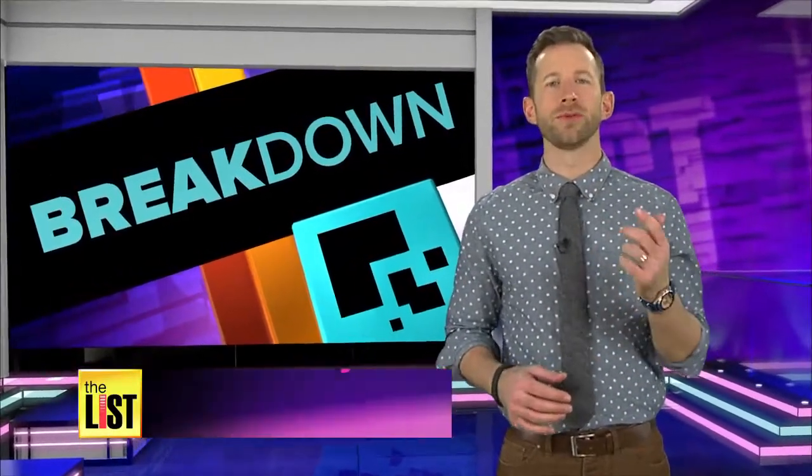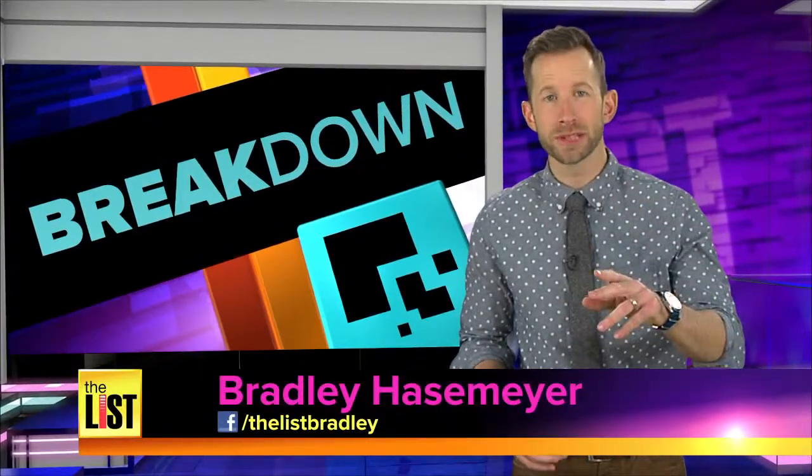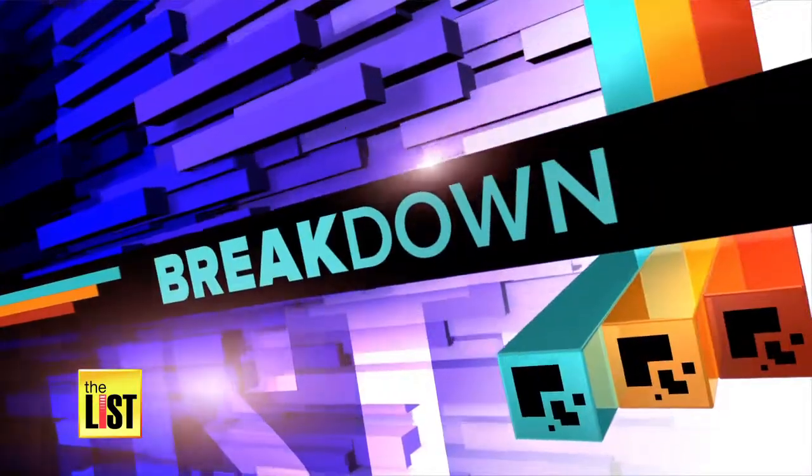Drawing on chalkboards isn't the only grade school tradition that's coming back. People are using hula hoops to burn as many calories as they would with TRX, CrossFit, or spin. Erin Christie checks it out on The Breakdown.